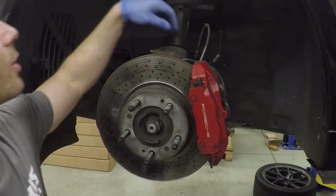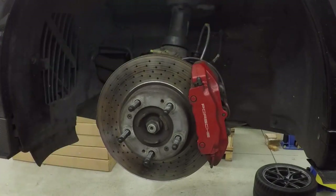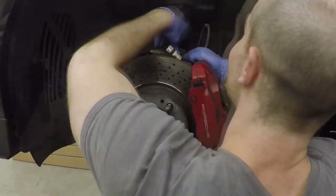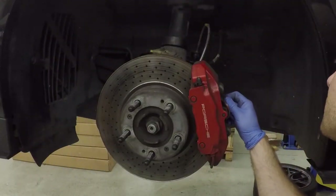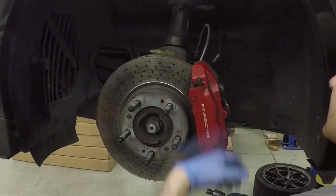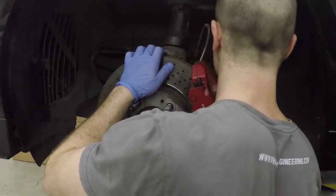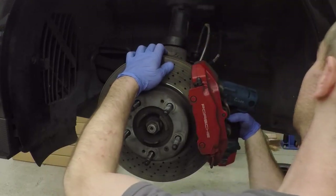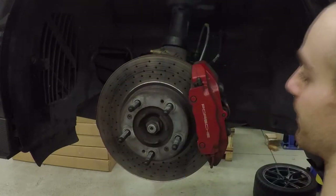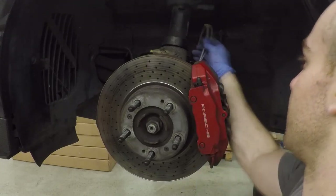To start, we're going to get the brake sensor out of the way — we're actually removing it. Then we're going to take off the 10 millimeter that holds the brake line onto the knuckle, so that the caliper can actually be removed easily without bending the line. It'll bend from here instead.